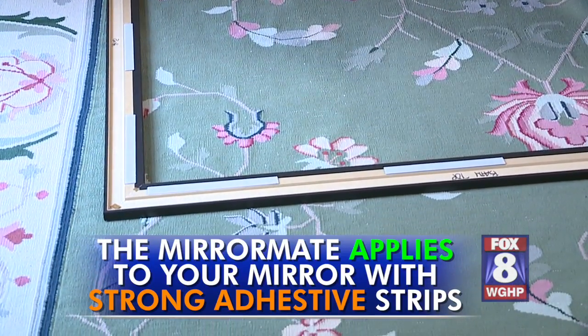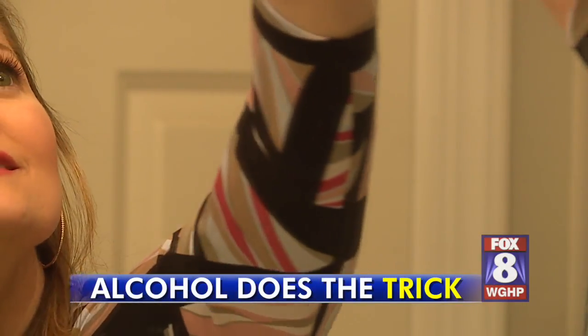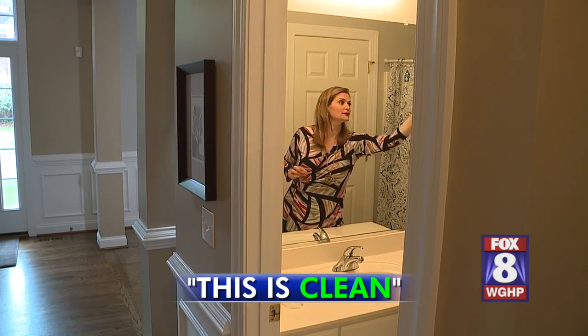The MirrorMate applies to your mirror with strong adhesive strips, so the surface must be clean. Alcohol does the trick. This is clean.